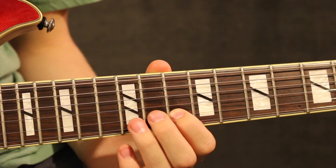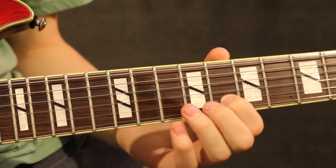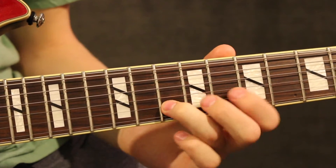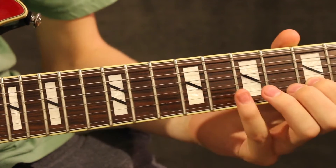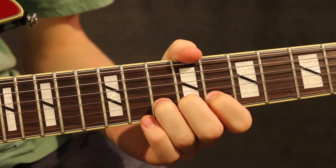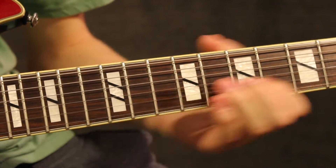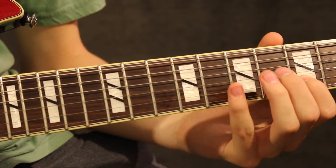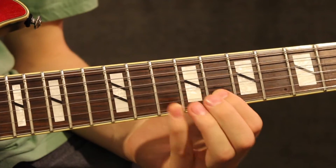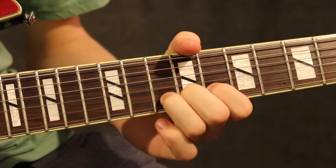Then what you do is the 12th fret, pick the B string down to the 10th, then slide down to the 8th fret, back up to the 10th, back to the 8th, down to the 5th. Then 10, 8, 8, 8 — slide up, down to the 5th — then go back to the 8 with your pinky, up to the 10th, and then a full bend.